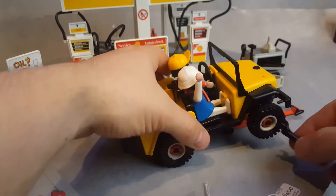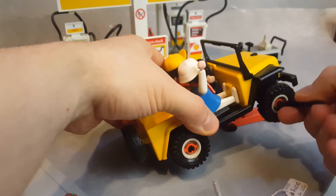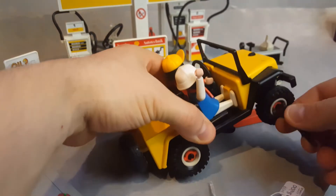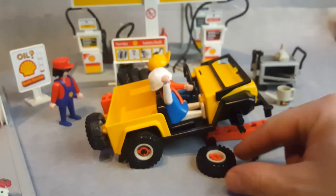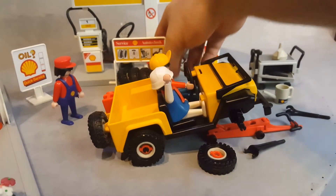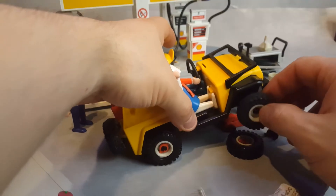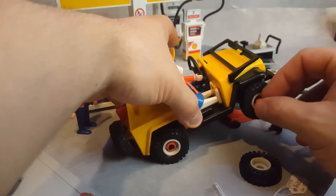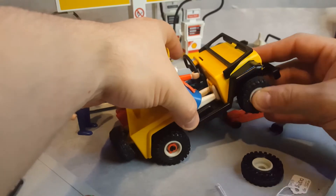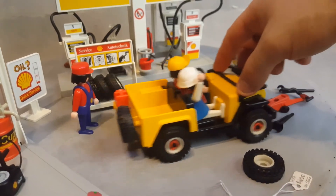Now you can change the tire. You wrap the tool around the red pin and push it, and the tire comes out. Once the tire is out, you can select a new tire from the tire rack. Put the red piece in on the proper side, push it in, and you have a brand new tire. The car is rolling great.